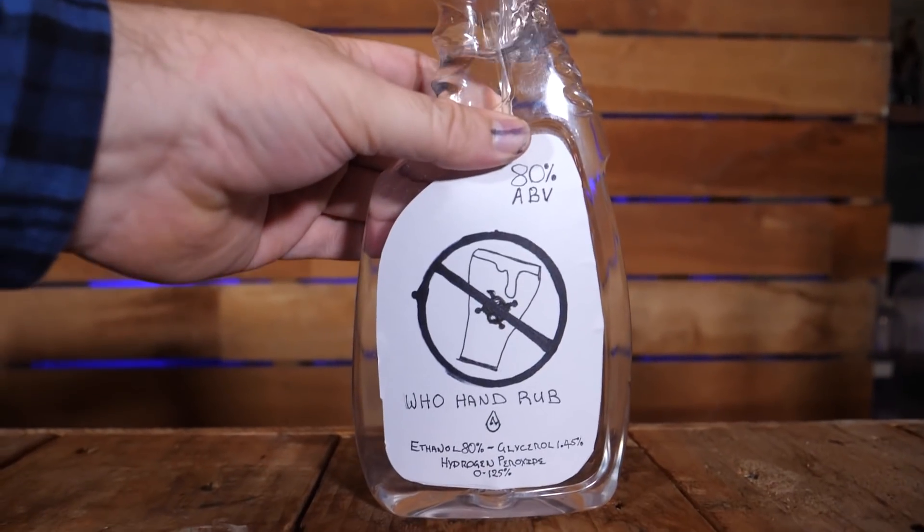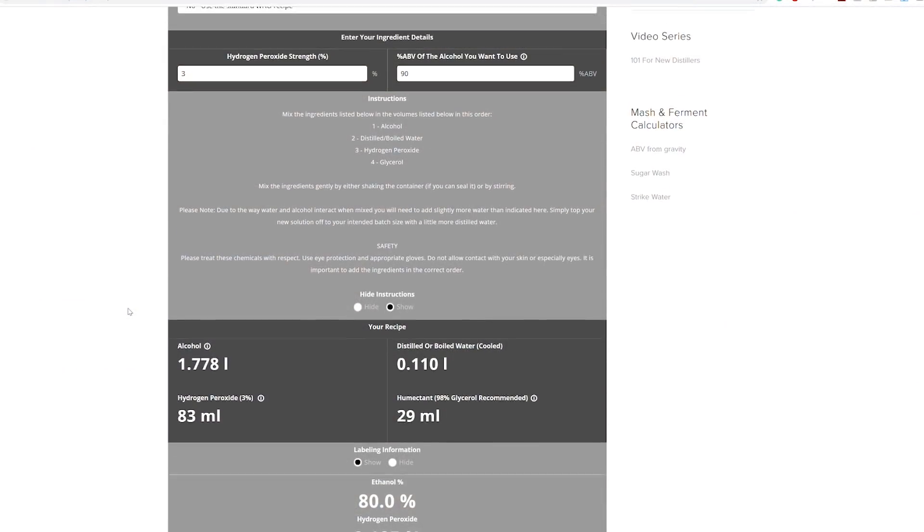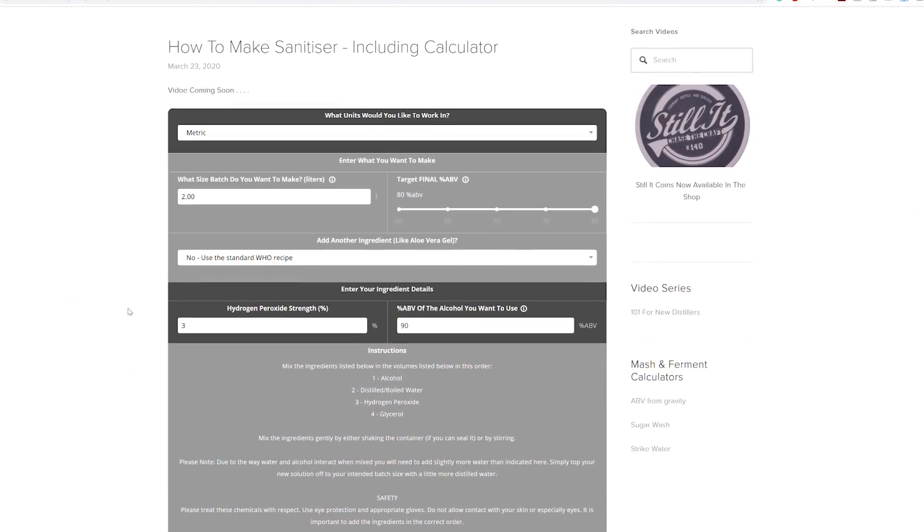Can you make hospital grade sanitiser at home? Yes, you totally can. Today I'm going to show you exactly how to do that and I'm going to give you a calculator to make it easier, so you can use different percentage or different strength ingredients and still get a consistent result.